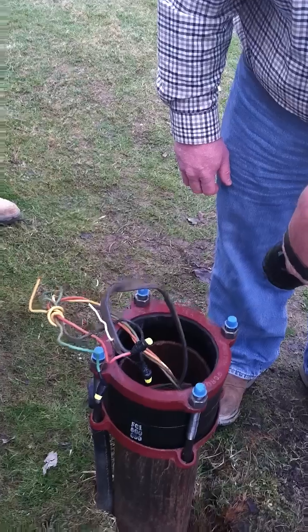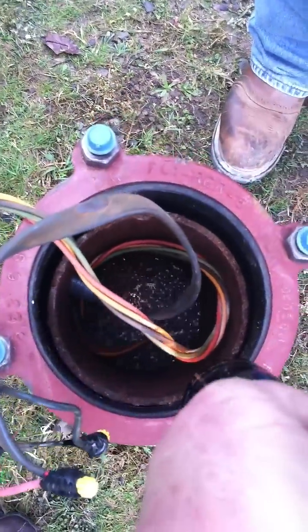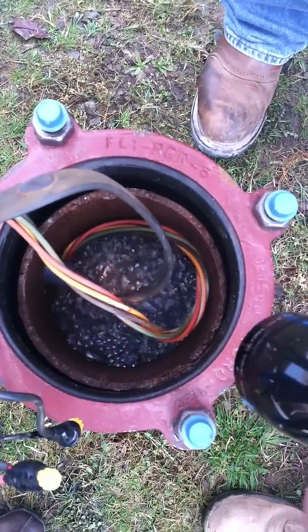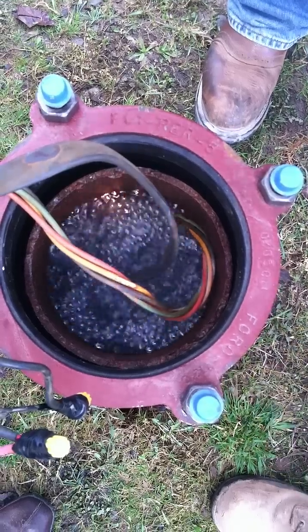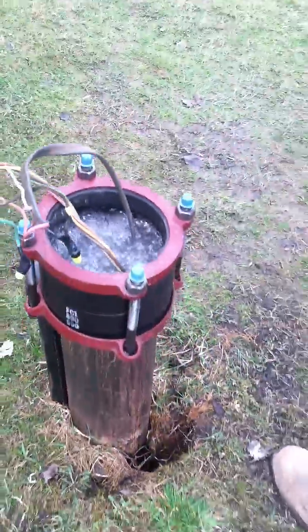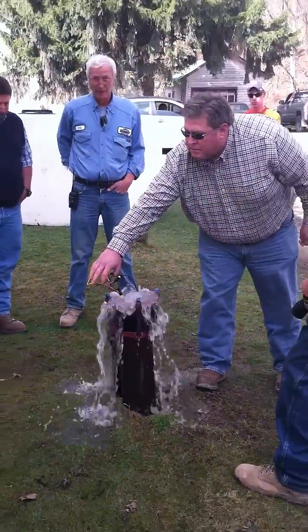Alright, that bolsters the theory. My belief is that the adapter corroded away and instead of the water being directed to the house, it's being pumped up right here in our faces. It's the pitless adapter.